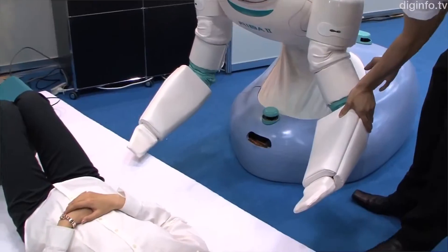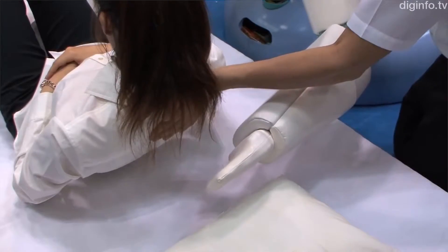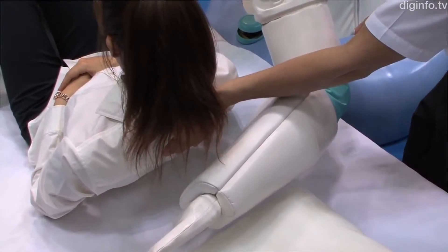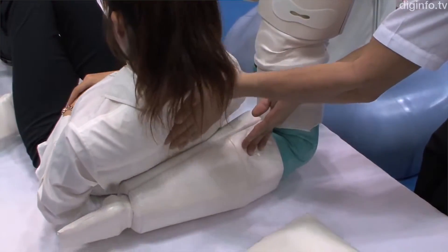In Japan, with the elderly population in need of nursing care projected to reach a staggering 5.69 million by the end of 2015, Japan faced an urgent need for new approaches to assist caregiving personnel.